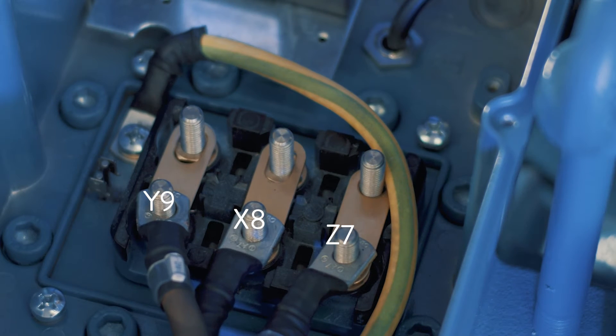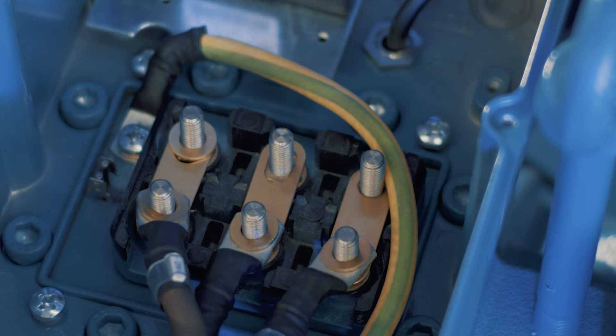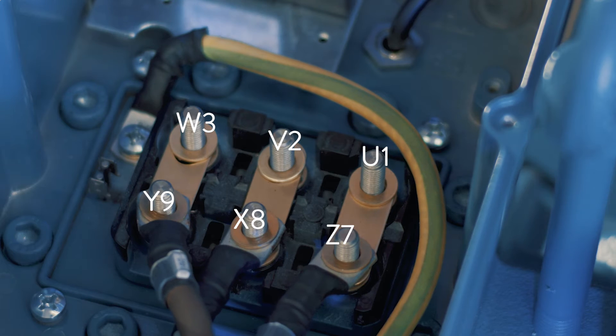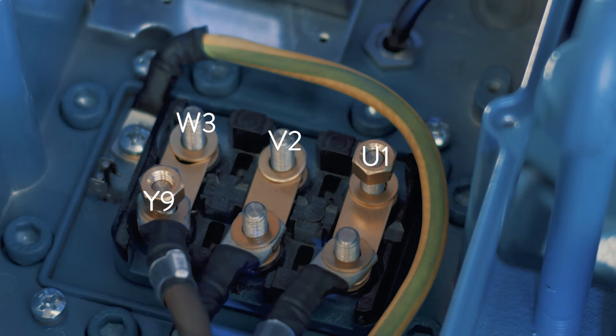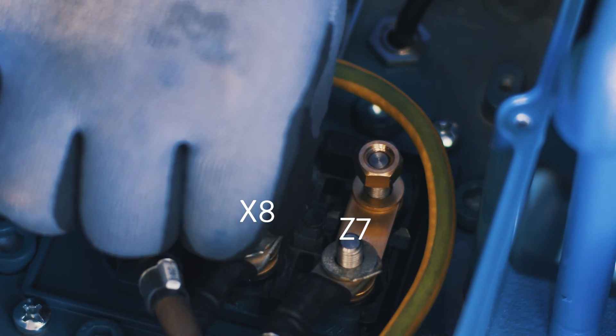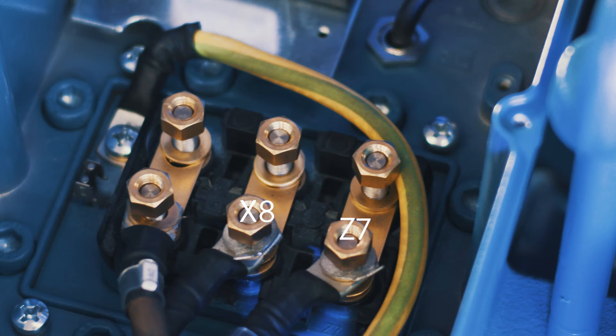Place the set of cables inside the drilled hole. Place the three cables on the three pins Z7, X8, and Y9. Take six washers and place them on each pin. Take four nuts and place them on the four pins Y9, W3, V2, and U1. Take the two eyelets for the crew-on wiring and place them on the two remaining pins X8 and Z7. Place the two remaining nuts on top of the two rings just placed.